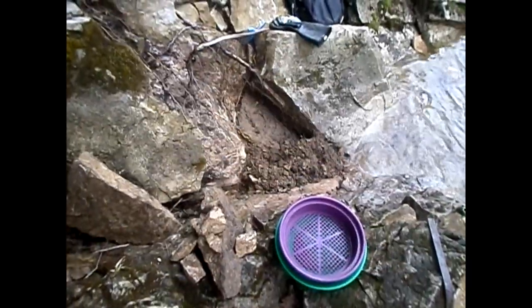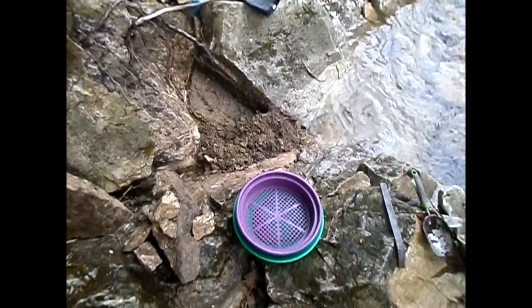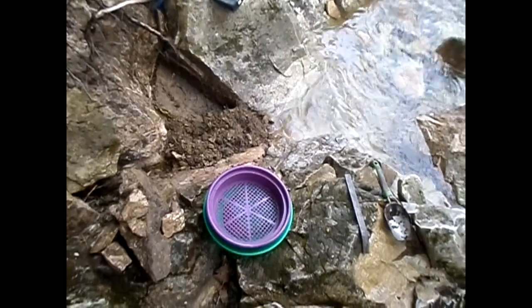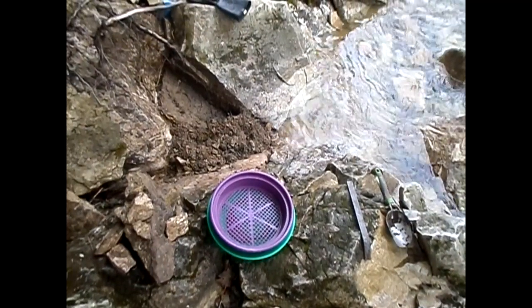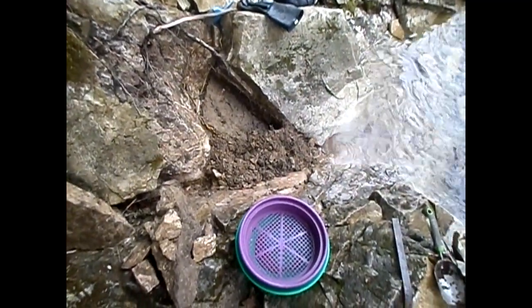I'm making headway with it. Done quite a few pans — gold in every pan. Not nothing — there's some pretty good sized pieces, 20-plus. A lot of small stuff too. But that big piece just came out. All those pieces — that's a pretty good sized piece too. I'm going to keep plugging away.